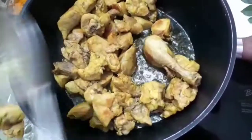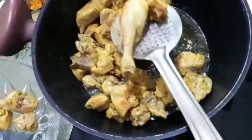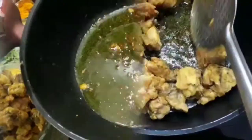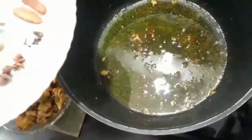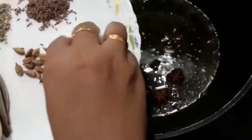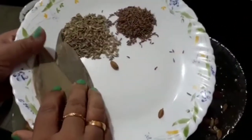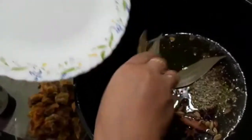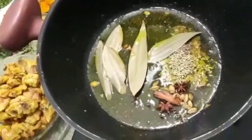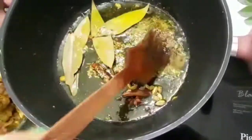Now we have our chicken with garam masala and we will mix it well. When we were making the chicken, we used the chicken and the chicken as well. This is the chicken, gram, karwa, tahira, pork and the chicken. We started to cook the chicken and put the chicken in the middle.